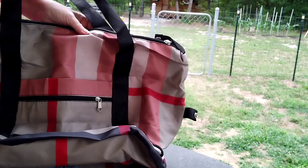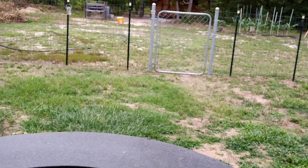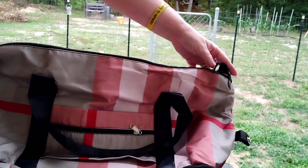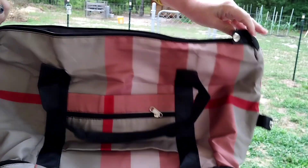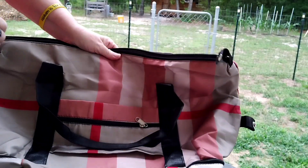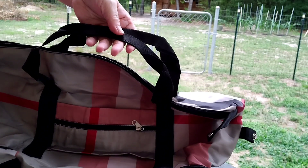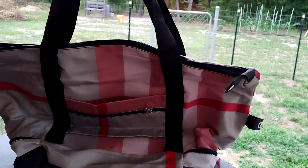It's a really good size. I'm very, very pleased. It's a wonderful, wonderful size. The zipper is very, very nice and very easy. And it's got a handle for holding it like a handbag, or you can put it over your shoulder.